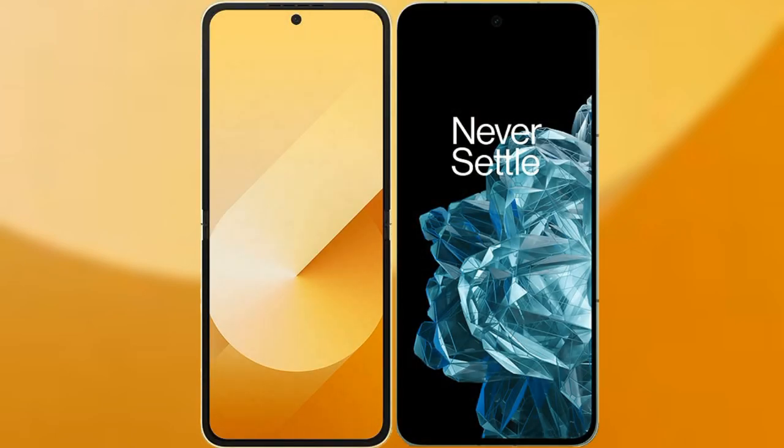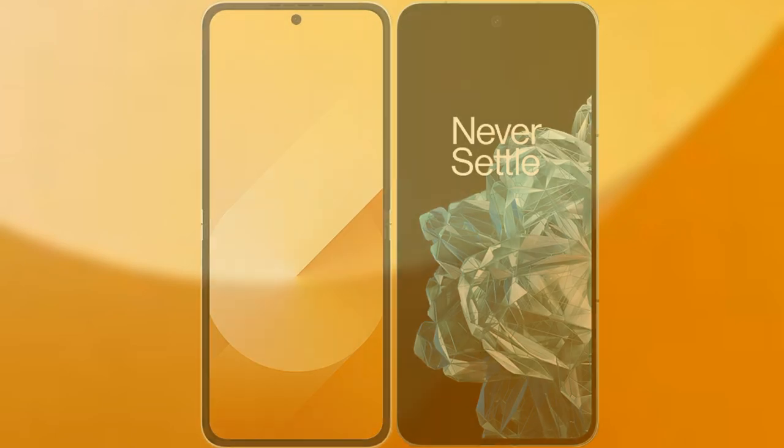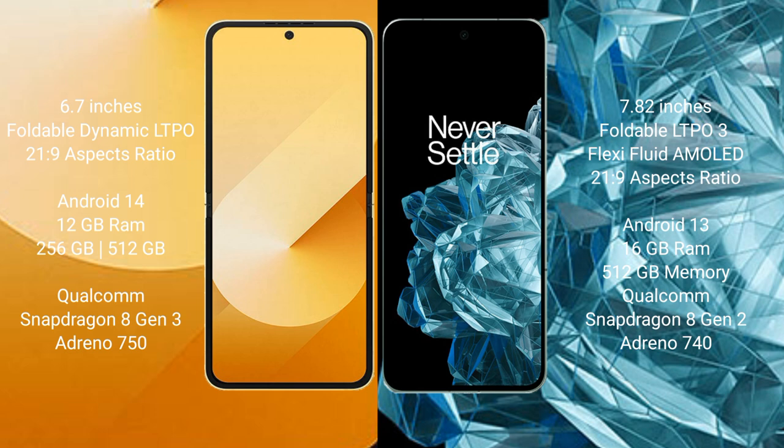I will compare the new Samsung Galaxy Z Flip 6 with the OnePlus Open. Samsung Galaxy Z Flip 6 comes with a 6.7-inch foldable dynamic LTPO AMOLED display with a 21:9 aspect ratio. OnePlus Open features a 7.82-inch LTPO foldable AMOLED display, also with a 21:9 aspect ratio.